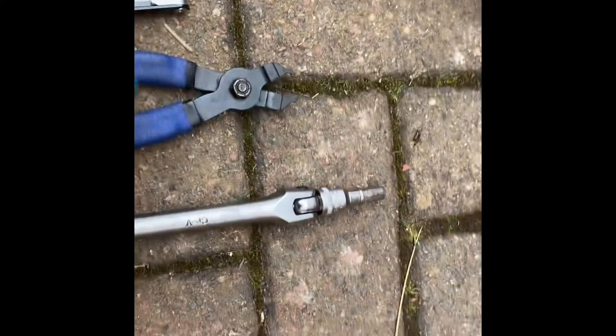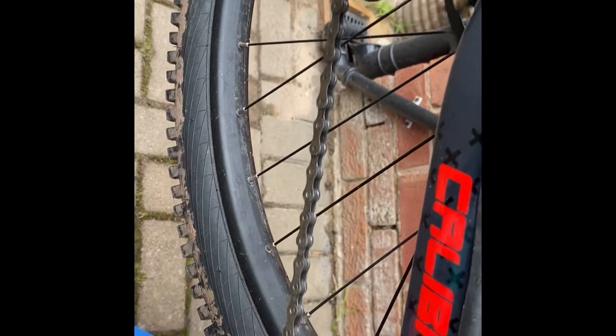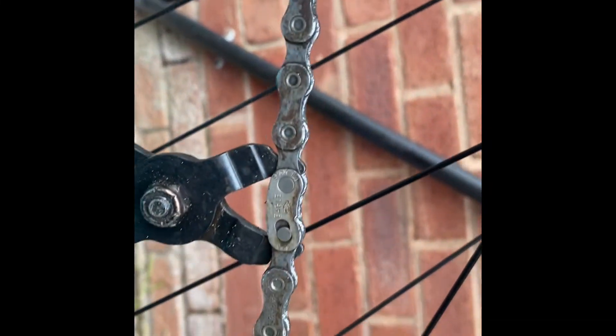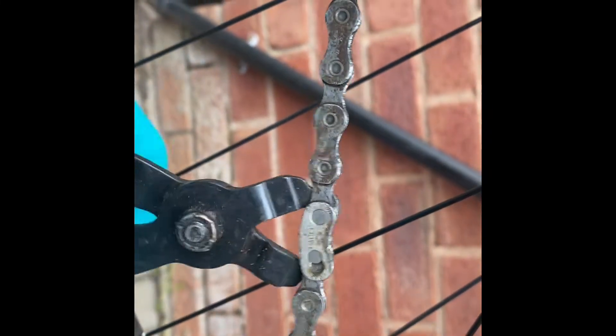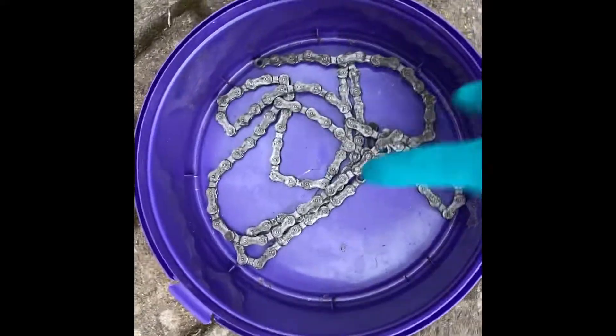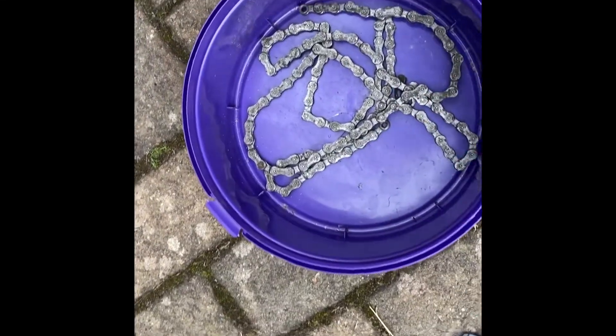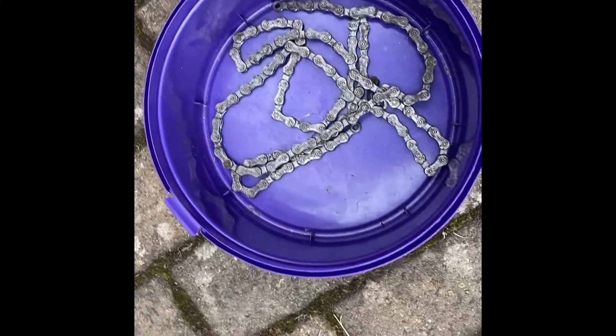First, we're going to find the chain link. I'm doing this because obviously you're going to have to crank this off and I feel it'll be easier. Don't want to lose the quick links at all. I've taken the chain off — I've just put the chain in there so it's lifted off the ground.